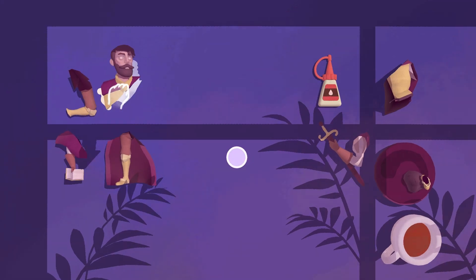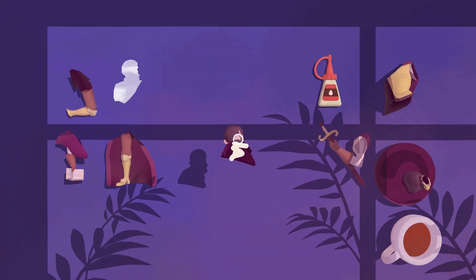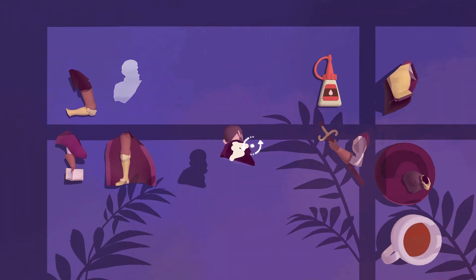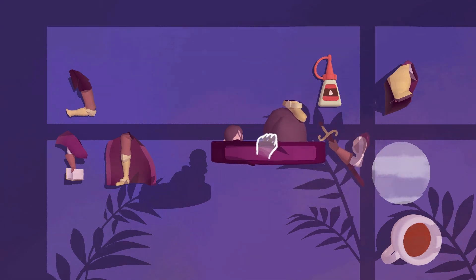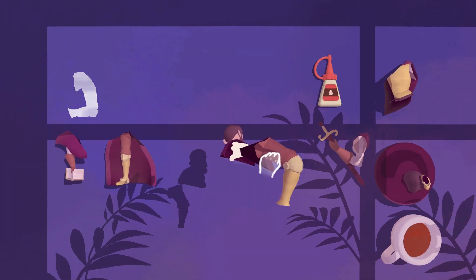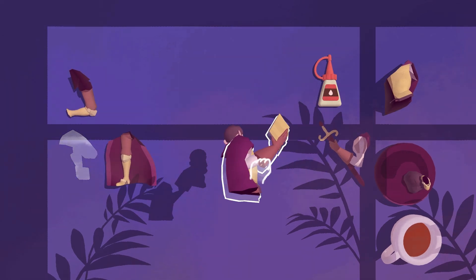Hi there! We are on level 2 of Assemble with Care and we are going to repair a broken statue. It's easy — I think this is a lot easier than level 1, because all you have to do is glue the pieces back together. But let's see how pretty it is when it's done and repaired.